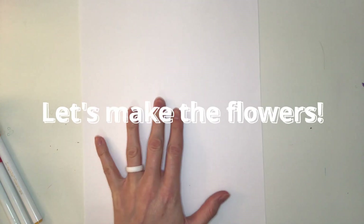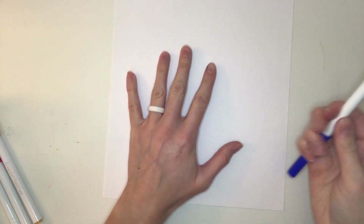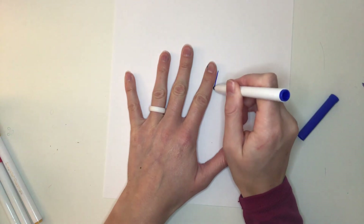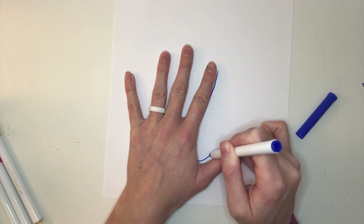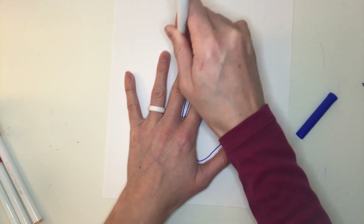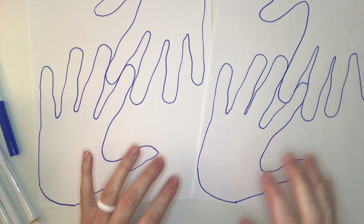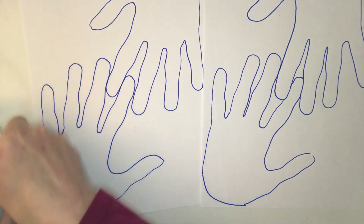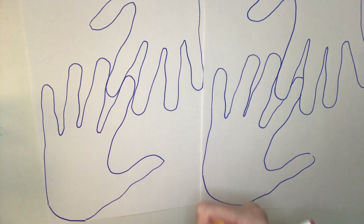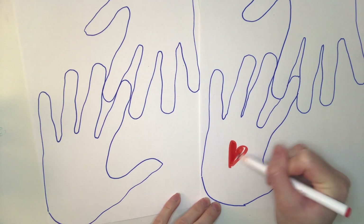Have you ever traced your hand? That's what we're going to do to make these flowers. Pull up your sleeve, then take a marker and use one hand to trace around the other. If this is difficult, you can ask an adult to help you. Once you've traced all four hands, you can decorate them however you want using markers. In the book, Lulu uses a simple design — she just puts a red heart right in the middle. That's what I'll do, because I like how Lulu did it.